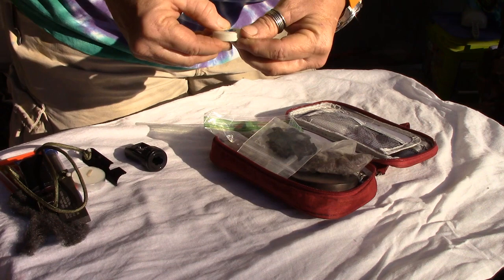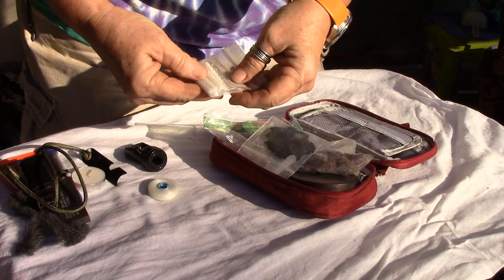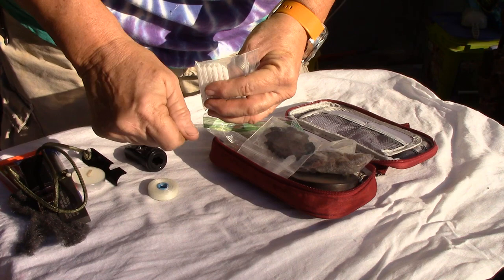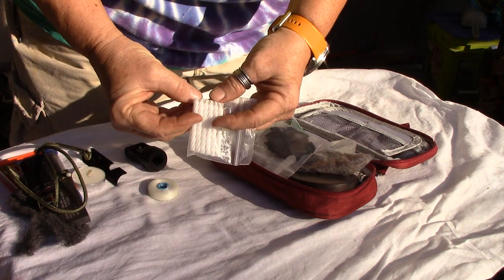I have waxed dental floss — you can fray that up or tie bundles of sticks together, and it's very flammable. I have six little birthday candles, which are great to start a fire. If it takes you a minute to get your tinder bundle going, these will elongate the time that you have a flame and you don't have to hold a lighter until it gets too hot. That's what's in the center pouch.